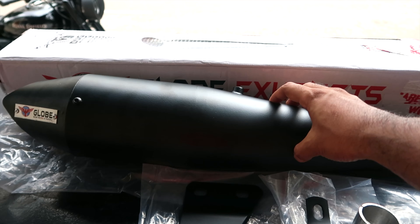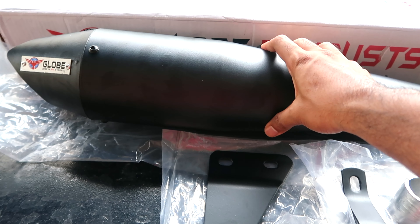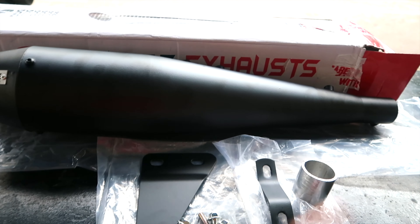This is the entire can. I must say this is really strong and it is powder coated as well. You might see some marks — that is mostly from my fingerprints because I just sanitized it.